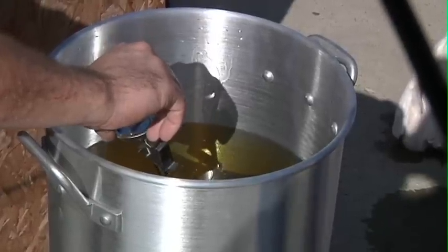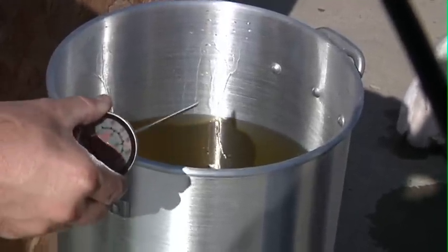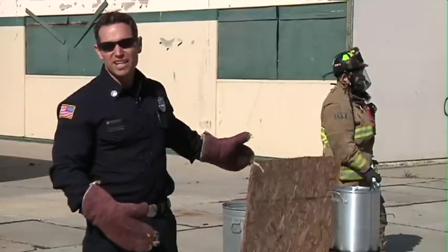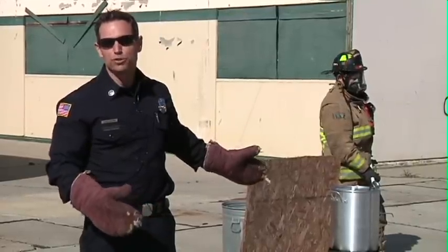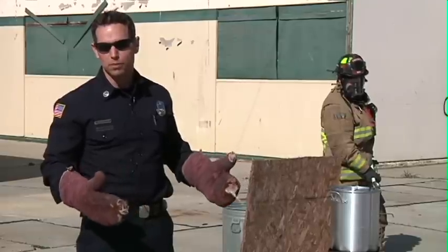Any time the pot gets above 350 degrees, go ahead and turn off your ignition source. The pot manufacturer recommends turning the burner off if it reaches 350°F. Anything over 400 degrees and that peanut oil will become explosive.